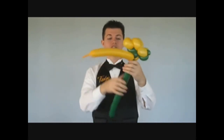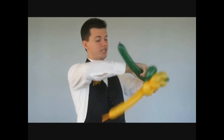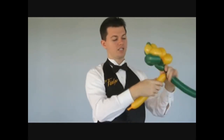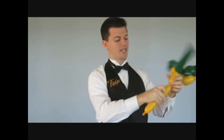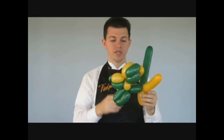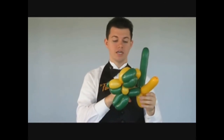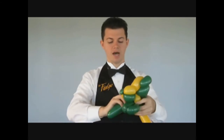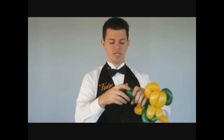I twist the neck as one. Continue with front legs, body twisting as one, back legs, and of course the child gets the choice of the tail. Usually whatever tail color it is, is the opposite color of the extra body. So if I use green for the body, I'm going to have a yellow tail.